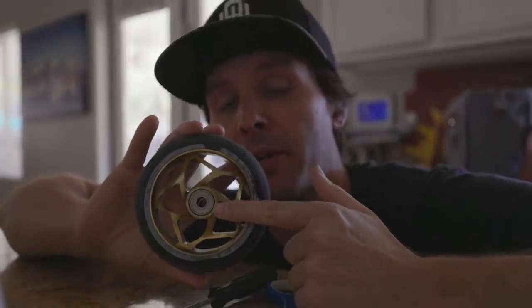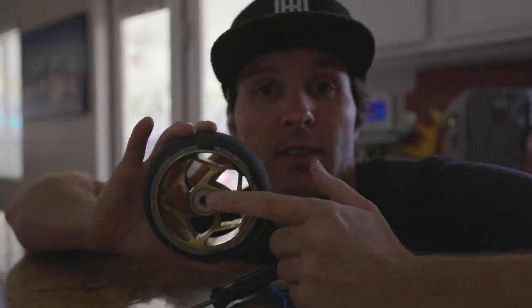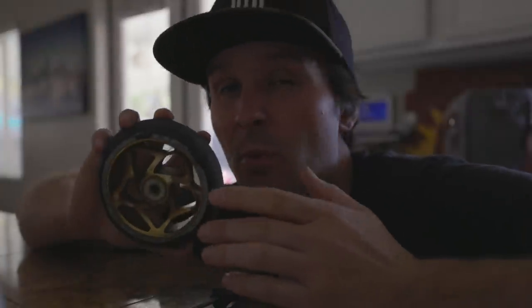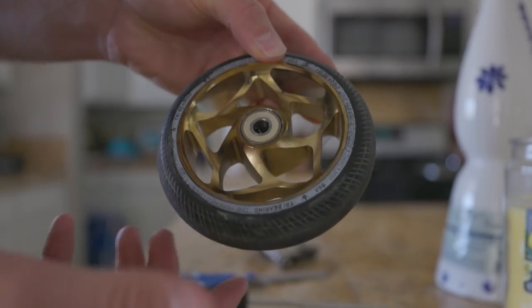Hack number one has to do with not a wheel, but the bearings that are inside of a wheel. Everybody knows that these bearings get super dirty and thrashed just because they're always exposed to the elements — dust, dirt, maybe some water at the street or the skate park. When this does happen, it's very hard to take these bearings out, so I wanted to point out that you actually don't have to take your bearings out to clean them.